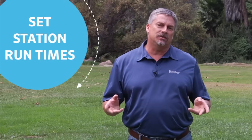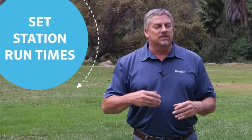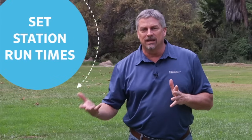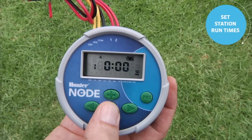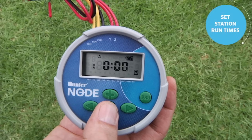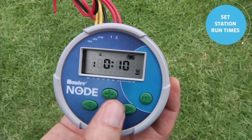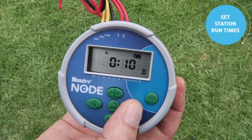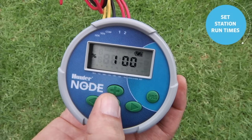The next step is to assign run times to the stations. You only want to assign minutes to the stations in a program that all share the same watering day requirements. If some stations have different requirements and are in a different program, leave their run time blank in the first program and give them time in the other program. To change the station run time, use the center button to scroll past the start time screen to the station run time. We're in Program A — station one is flashing. Use the plus button to set ten minutes for station one. Use the right arrow to go to station two, then the right arrow shows the total runtime for the program, and the right arrow brings you back to station one. Once finished, use the center button to scroll past the off screen and back to the home screen.